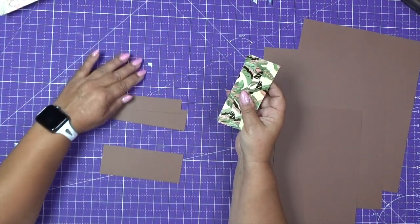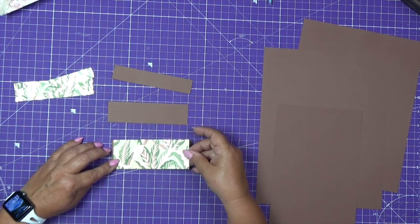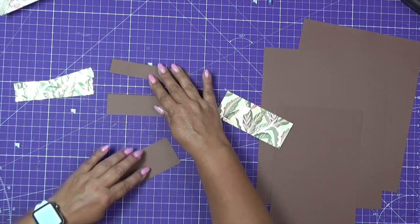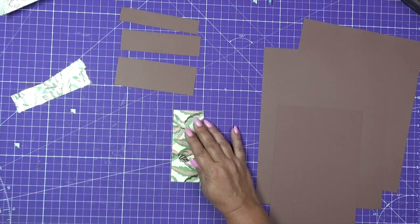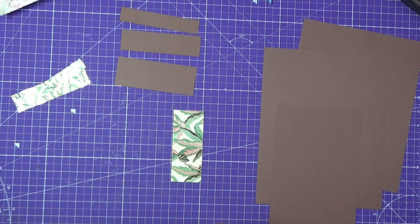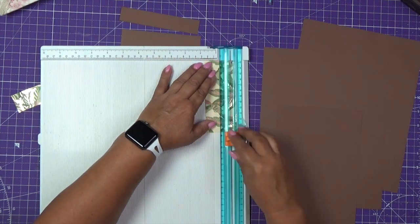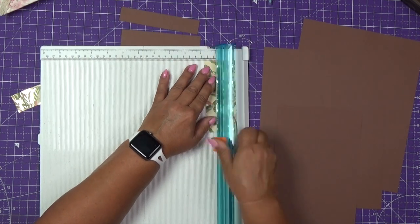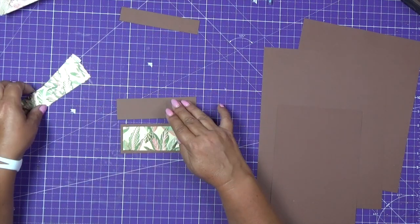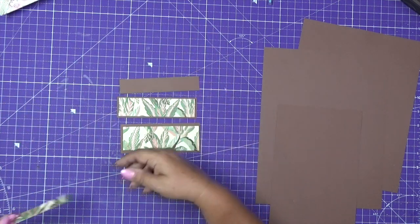I believe you can make anything look very pretty, but I think it depends on the paper coordination. This one is too long because this is two inches, so I really need this to be one and three quarters — that's okay, we just trim it. So that's one, one, and three.